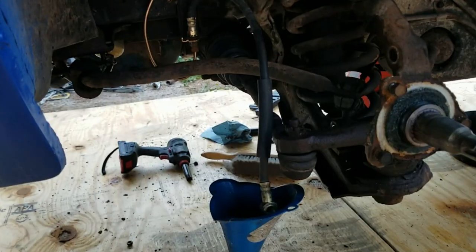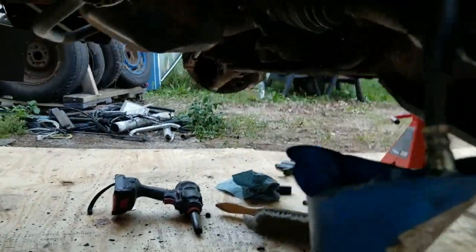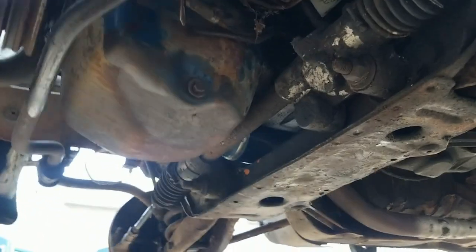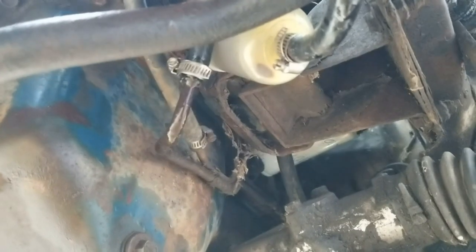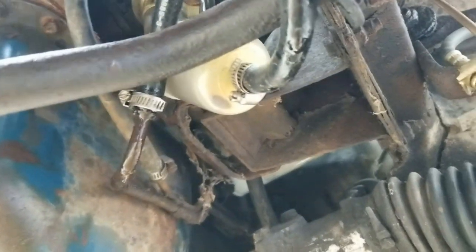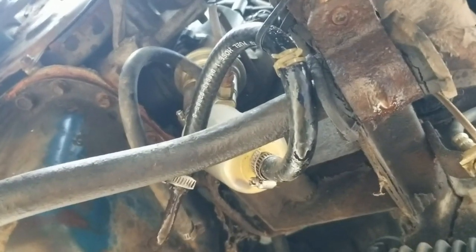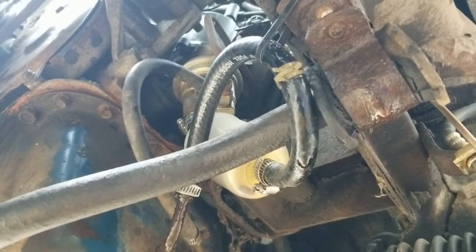So I was in the process of getting the sway bar removed. There's a nut on the other side that's stuck, but I noticed all of a sudden I sprung a leak — what the heck is that? The fuel line started leaking. Looks like I gotta get that away from the sway bar.